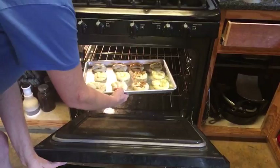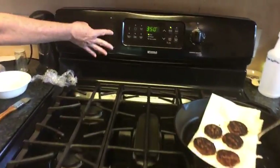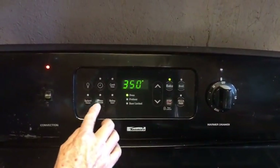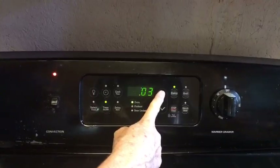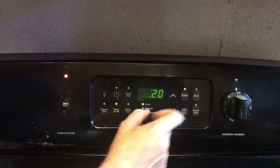She's going to bake them at 350 with the convection on for 20 to 25 minutes, so she'll check them at 20 minutes. With the convection on it sometimes cooks a little bit quicker. We don't think we're going to sit here and watch them for 20 minutes — we'll try to go back live and do a taste test when she takes them out. No promises, but we might. Thanks guys!